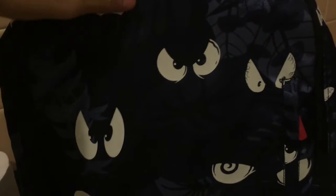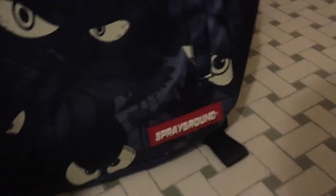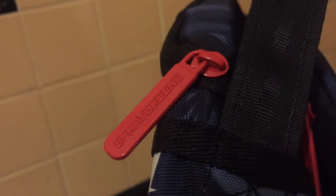So let's go through it. It's a primarily blue book bag with hits of white, and these eyes glow in the dark. There's red on the zippers and on the logo. I don't know the exact dimensions, but I think it's 18 by 11 by 6 — 18 inches long, 11 inches wide, and 6 inches deep. I'm pretty sure that's what it is.